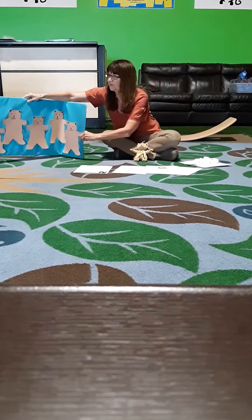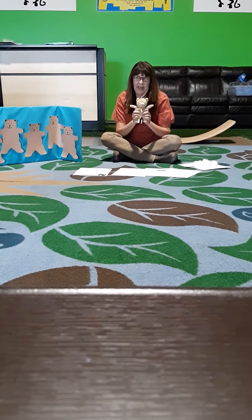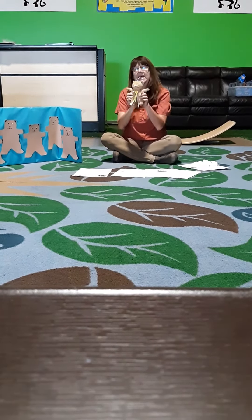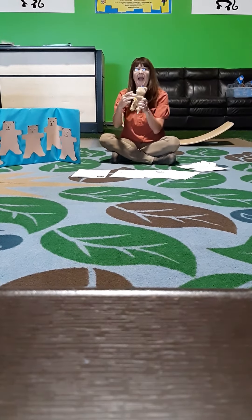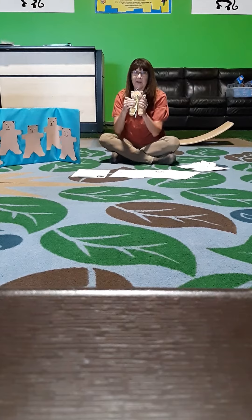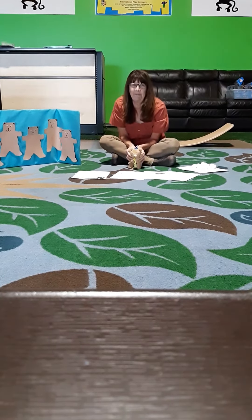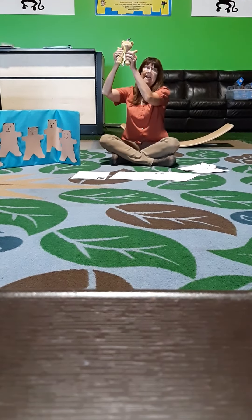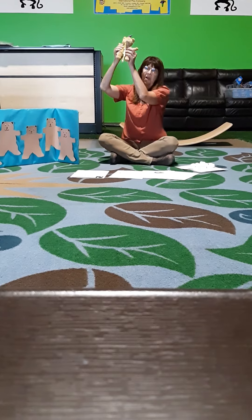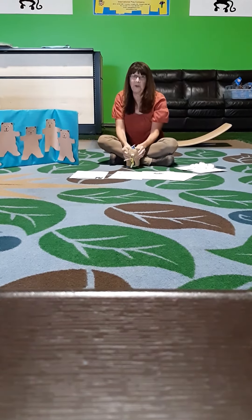So I'll put those aside. Now you should go grab your little teddy bear so we can do this song together. Ready? Teddy bear, teddy bear, turn around. Teddy bear, teddy bear, touch the ground. Teddy bear, teddy bear, jump up high. Teddy bear, teddy bear, touch the sky. Teddy bear, teddy bear, bend down low.